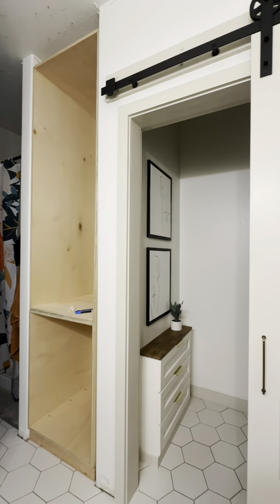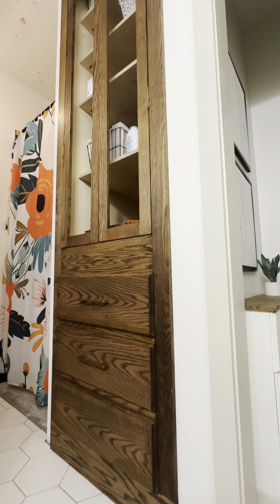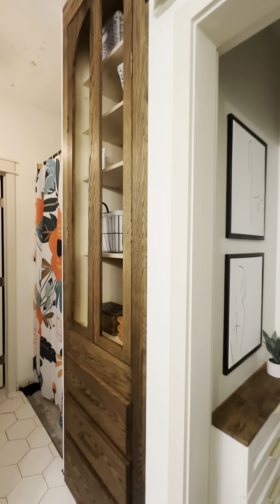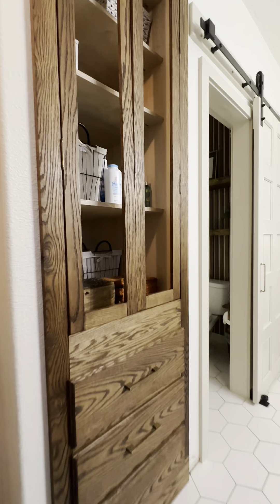Just a reminder from the last video, this is where we left off — and this is where we are now. Look how gorgeous this is. It looks like a piece of furniture. I even found these really cool hinges on Amazon that were a little bit fancier than I've seen before, so I put those on, and then I put these really pretty cabinet pulls on.